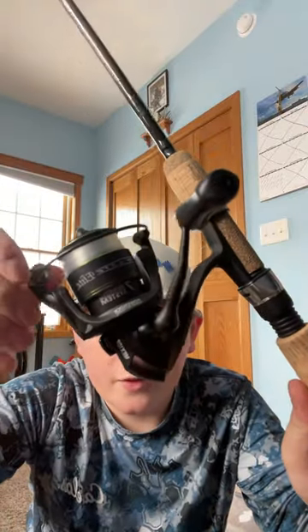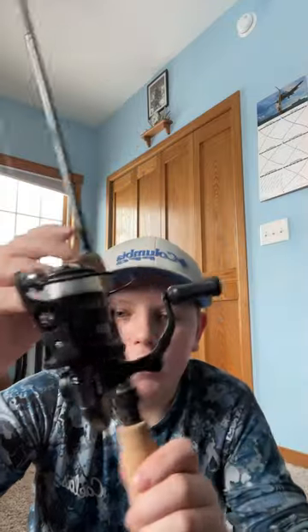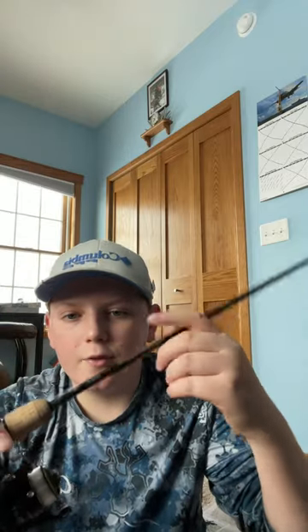We have the Micro Light Elite Bass Pro Shops reel. It is a 5.2 to 1 gear ratio and I put 10 pound line on it. I also got a gift card to buy a rod.